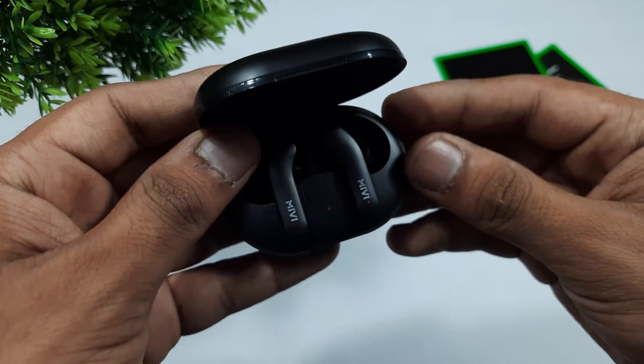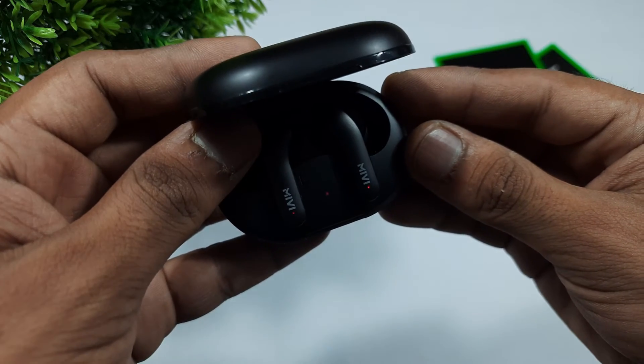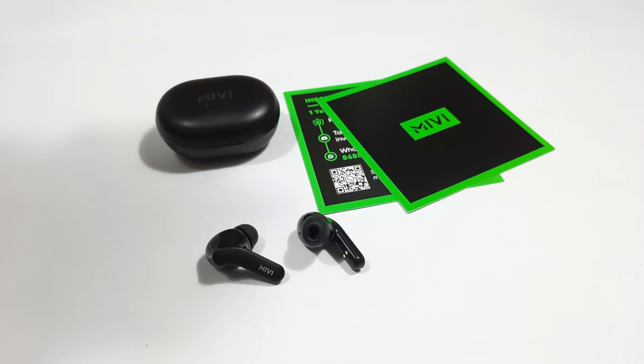With a single charge, you can get approximately several hours of continuous playtime without interruptions, and you can get 30-plus hours of total playtime using the charging case.